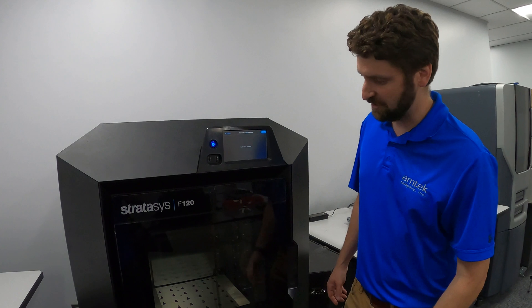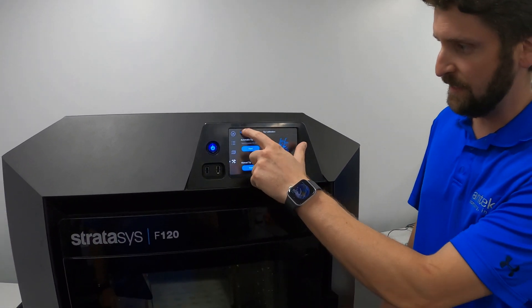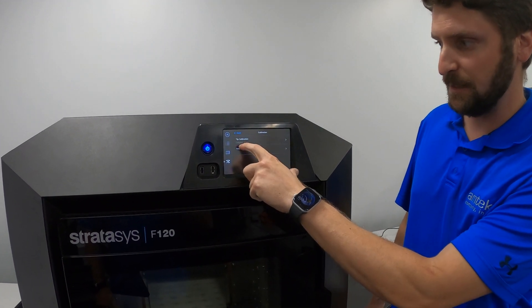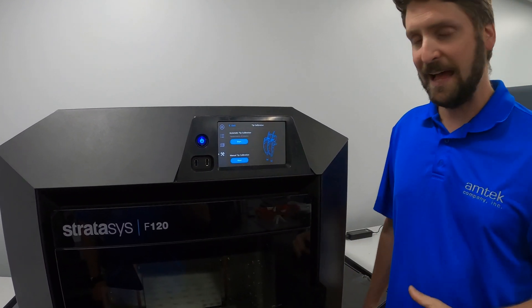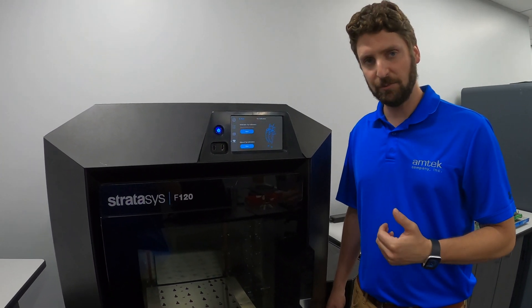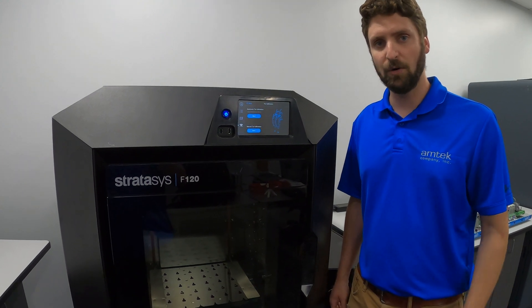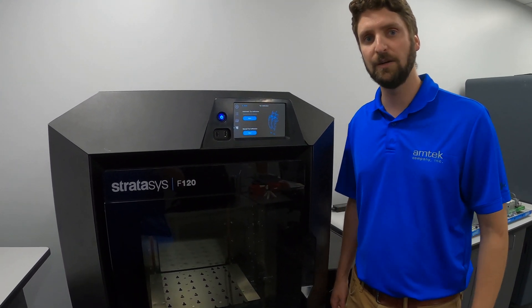Now that the calibration has completed, the screen tells you the calibration is finished. Press the Finish button and go back — it now says 'Tip Calibration: Calibrated.' As discussed, anytime you run the automatic tip calibration you should follow that up with the manual calibration. We have a completely separate video on the manual calibration process, which I'll link to in this video.